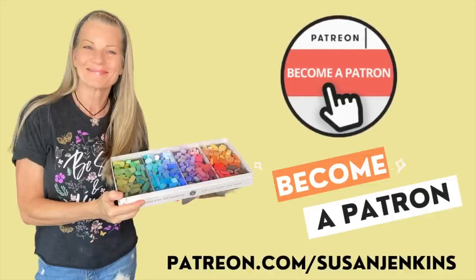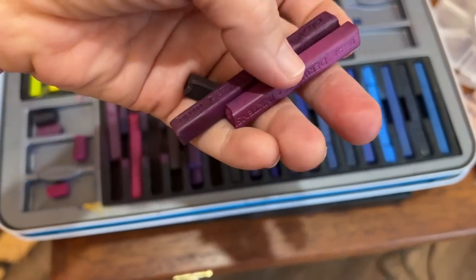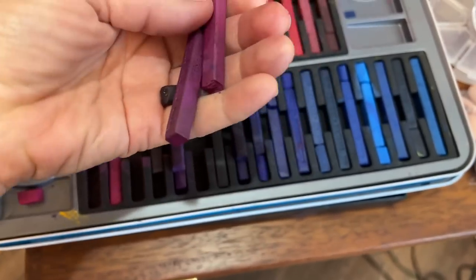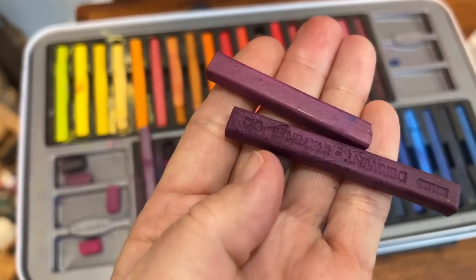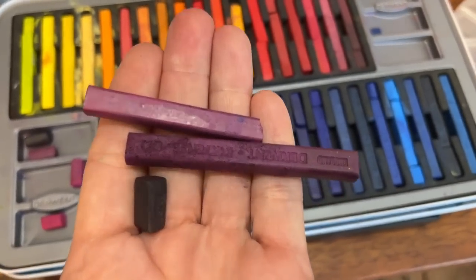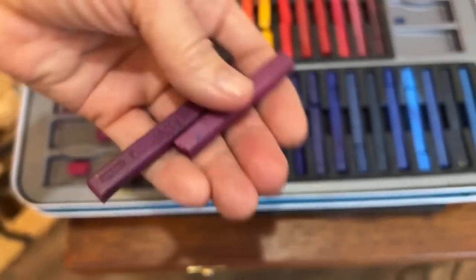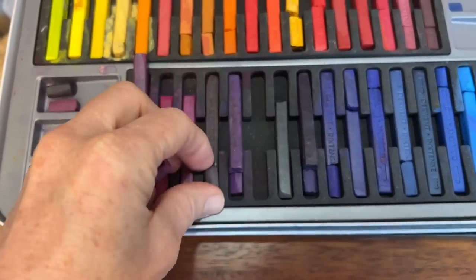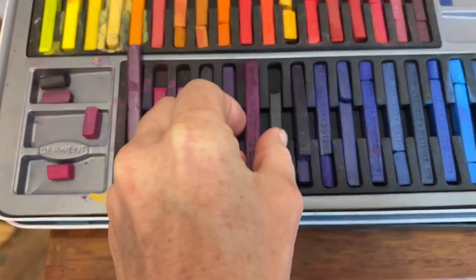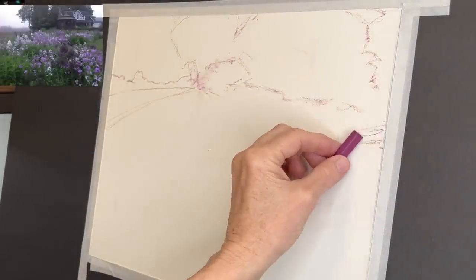If you'd like a little more extra instruction or just want to support this channel, consider becoming a patron on my Patreon page — it's only five dollars a month and you can cancel at any time. I'll begin my initial underpainting with three sticks of Derwent Inktense blocks in beautiful magenta pink colors: one really dark, one a little lighter, and one that's the lightest and brightest. These three values lay down a foundation for the mood and warmth I want under the purple flowers.